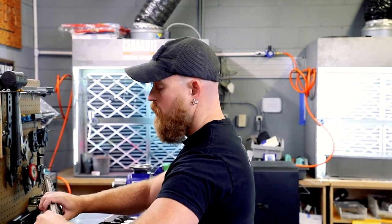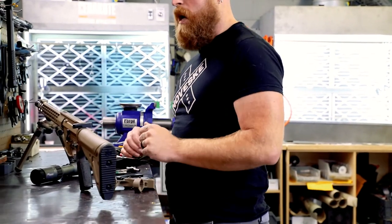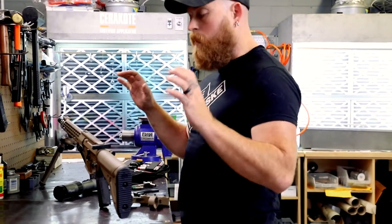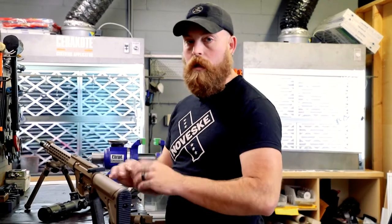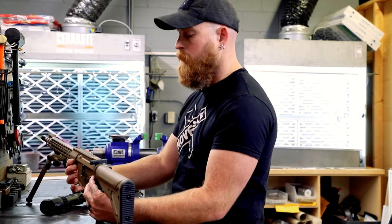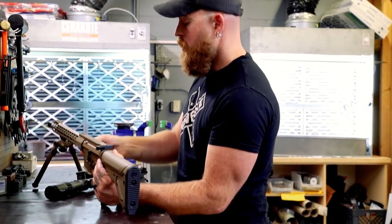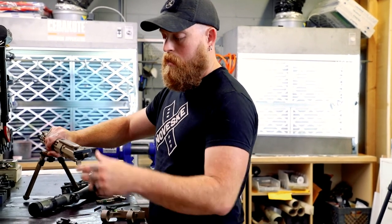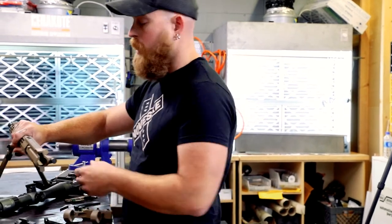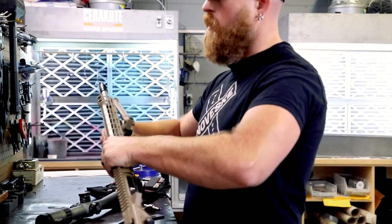First thing you always want to do is make sure you've got a clear and safe weapon. She's clear, she's safe. I don't like to mount anything while the rifle's together and resting on the bipod — bipods are too wiggly, you're going to be fighting your levels the whole time. So we're going to separate the upper and lower, pull out the bolt carrier group and charging handle so they don't fall out on the floor, and fold the bipod to get it out of the way.